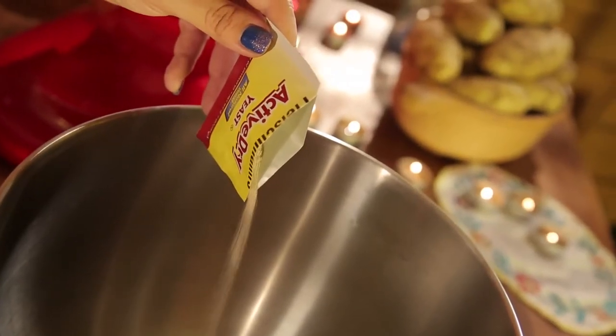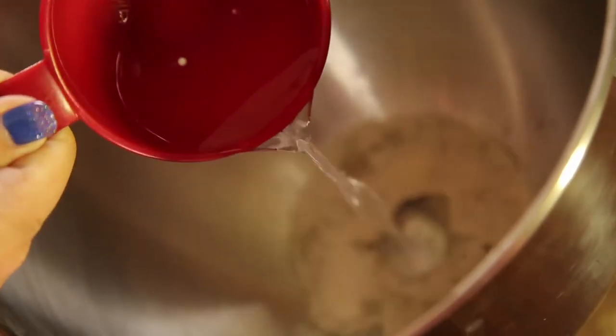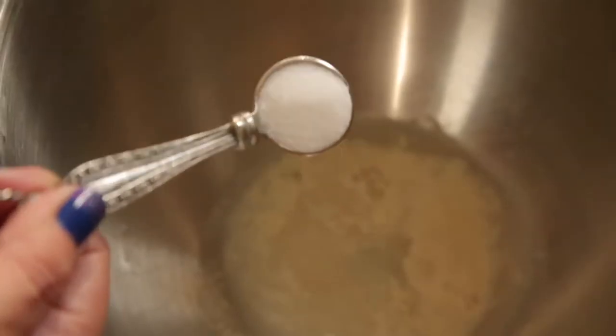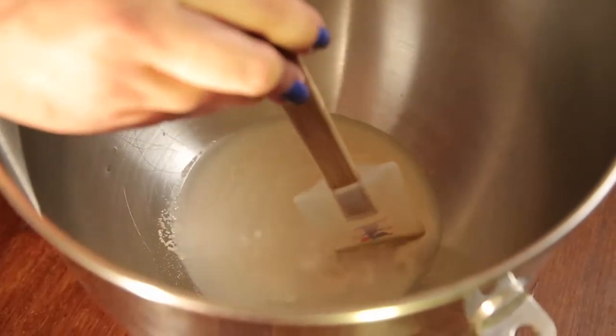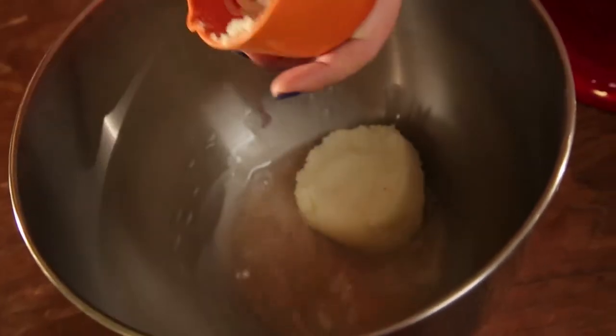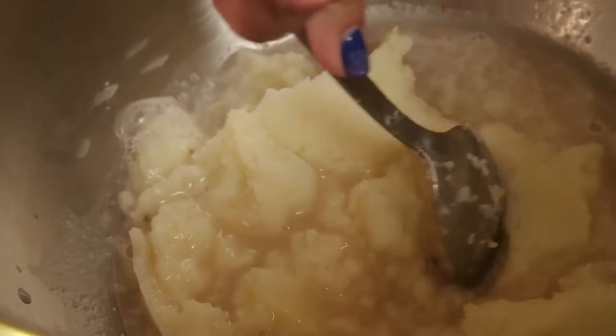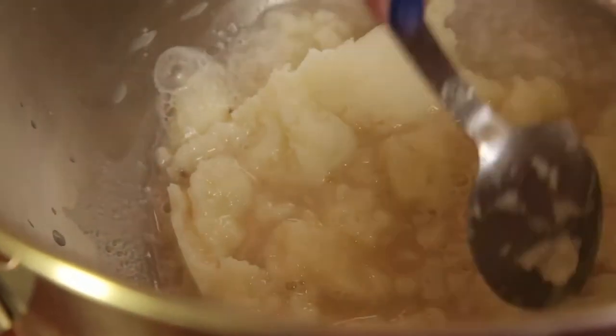First, add the yeast and water to a mixer. Let the yeast activate in the water for about 10 minutes. Add in some salt and sugar and give it a good mix. Add in your mashed Idaho potatoes. You may have to break them up with a spoon if they are cold from last night's leftovers.